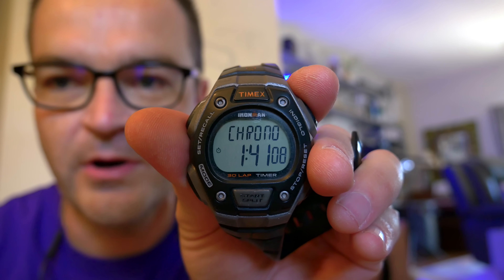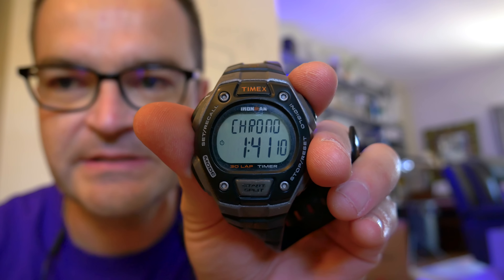I hadn't secured the top yet, and when I moved it, it popped off. But the stand is done. Total time: one hour and 41 minutes, with probably 40 minutes of filming. So it probably only took about an hour, which really isn't that bad.